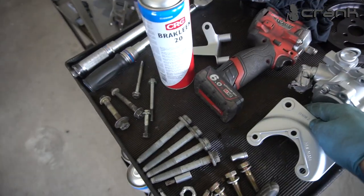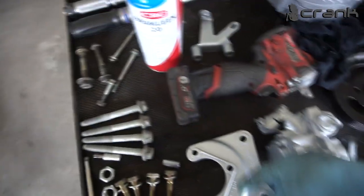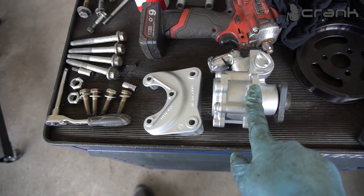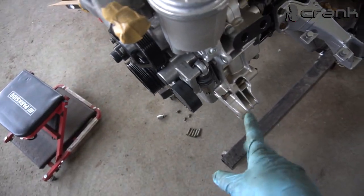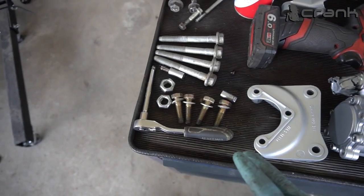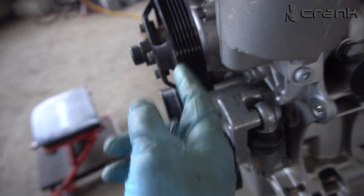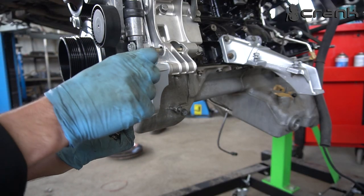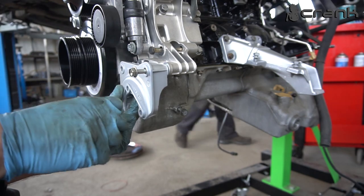Now I'm going to transfer the aluminum bracket for the hydraulic pump and hope that we're going to align with the crankshaft pulley. This is the original bracket from the S54, plus the rear one — I'm going to need to use both of them from the E46. Once again I'm going to try to use my original pump from the E46, and hopefully it's going to work out. The idea is that this bracket is much thicker than the metal one.